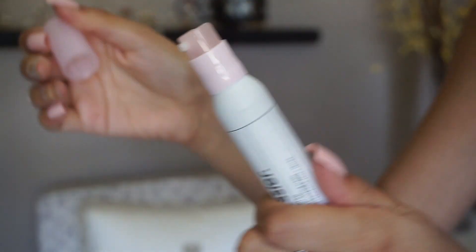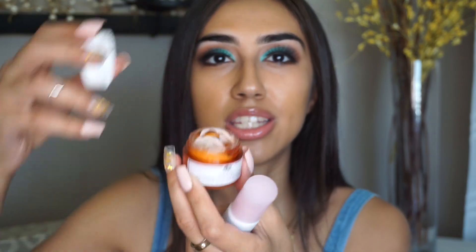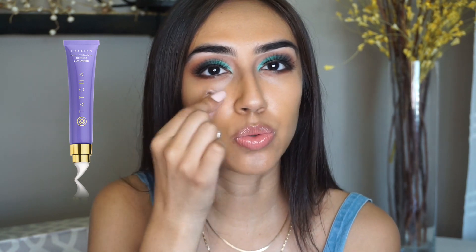Let's start off with the Bubble Wrap packaging. I love the packaging on this. This one has a pump, which I really, really appreciate because it's so much more sanitary than having it in a container like the Origins one, because it's like you're just sticking your finger into this and it's not the most hygienic thing to do, especially because it's so close to your eyes. I really appreciate that Glossier went with the pump, especially because I feel like a lot of eye creams don't have pumps.